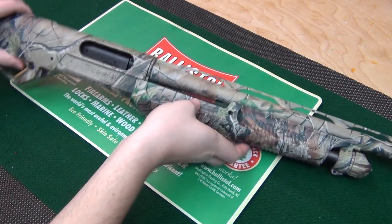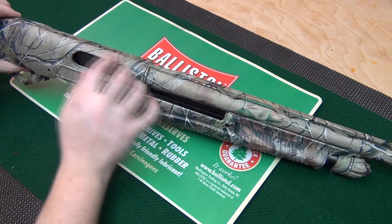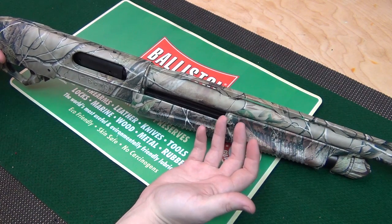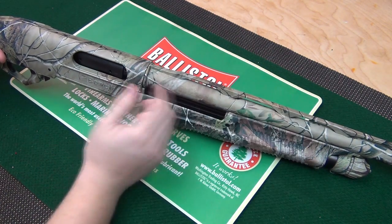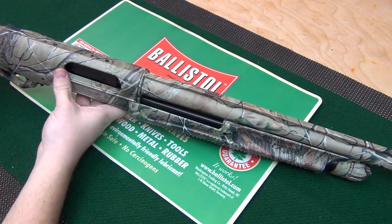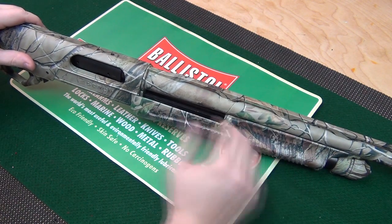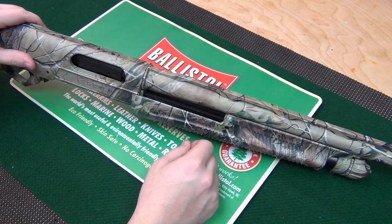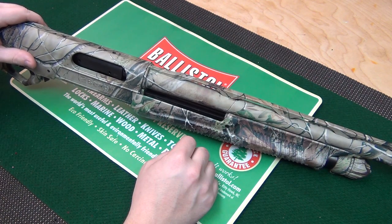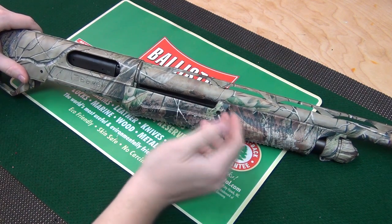Hey guys, NSC 85 here. Today we're taking a look at my Benelli Supernova. I was trap shooting with a couple friends the other day and realized my plug was still in. My friend also had a Supernova and his plug was still in too. We unscrewed the cap to take the plug out and literally could not figure out how to do it. I did some research and I'm going to show you how to remove the plug in a Benelli Supernova — this will also apply to the Nova as well.